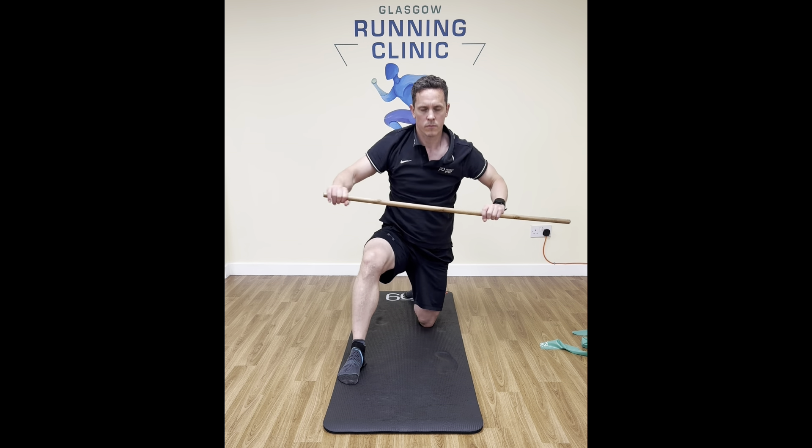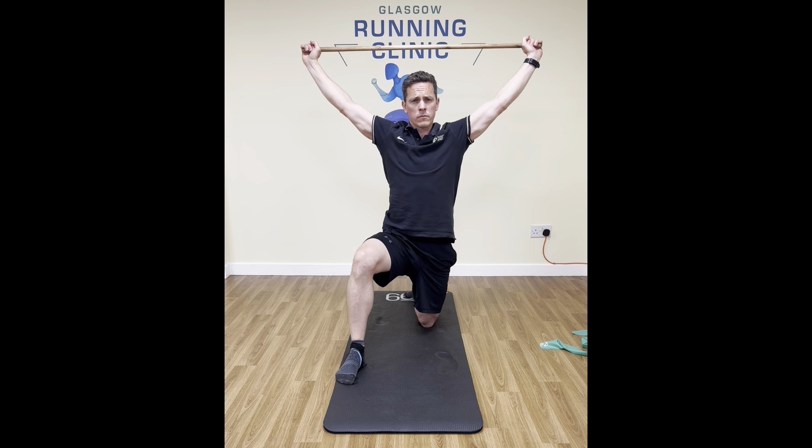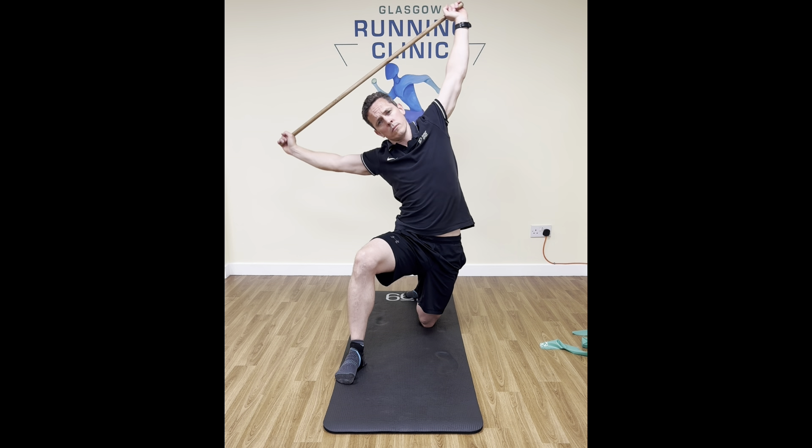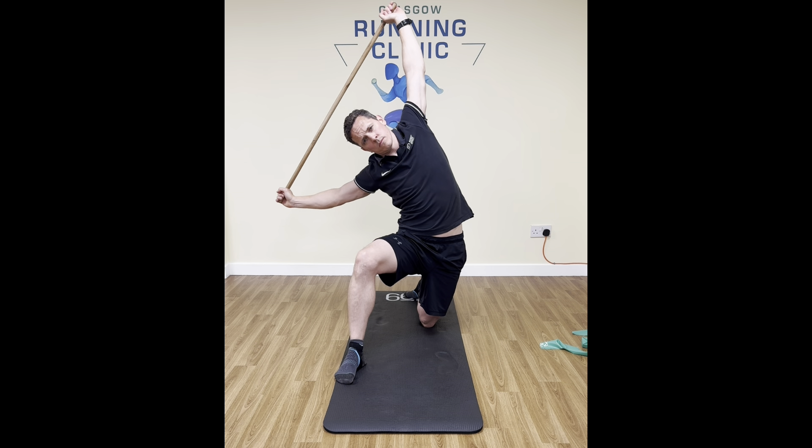We can do this with a stick as well. The band works pretty well, but also if you've just got a stick to hand, same deal — tuck that hip under, reach over to the side, initiate that side stretch initially with those straight arms overhead.